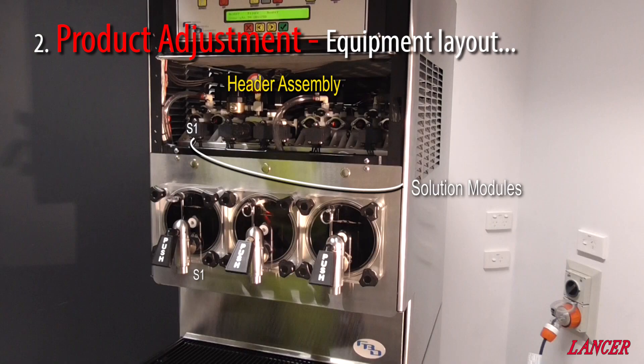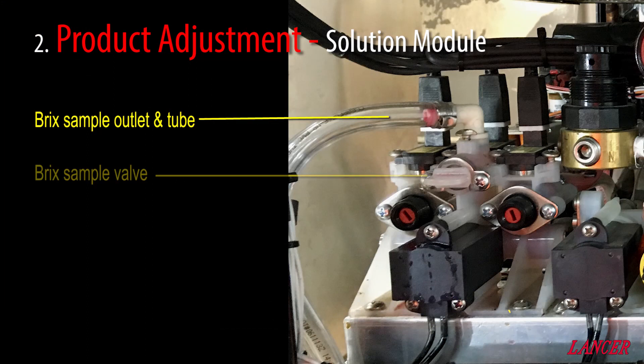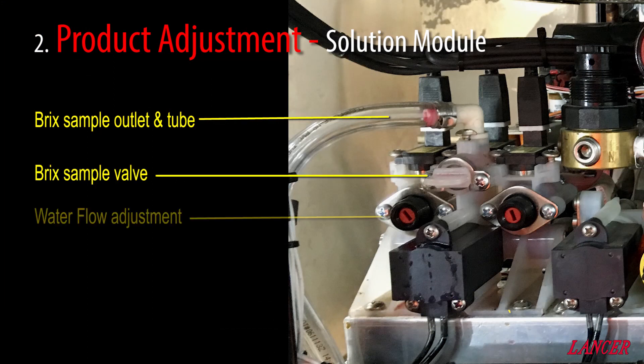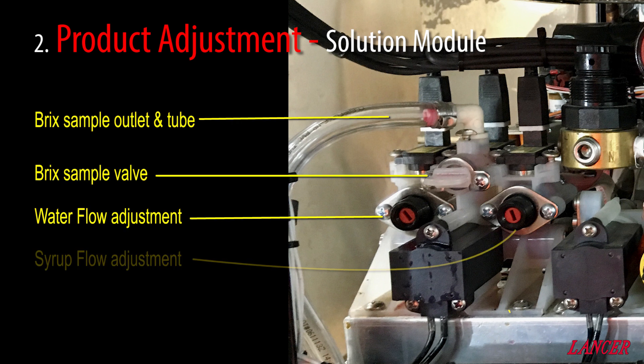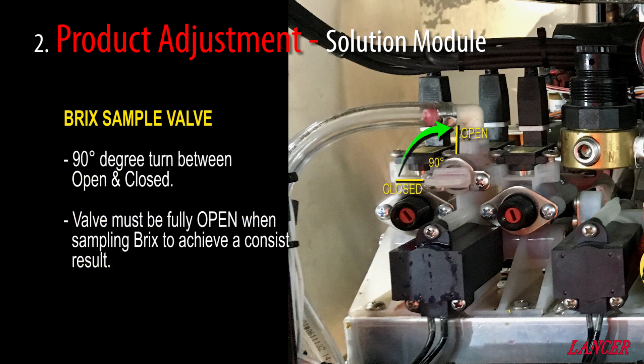Product adjustments for the FBD are all completed on the header assembly. There is a syrup module corresponding to each barrel. Each syrup module has a brix sink sample outlet and tube, a brix sample valve, and a water flow and syrup flow adjustment screw. The brix sample valve is operated by a simple 90-degree turn, going from the horizontal or closed position to the vertical open position.